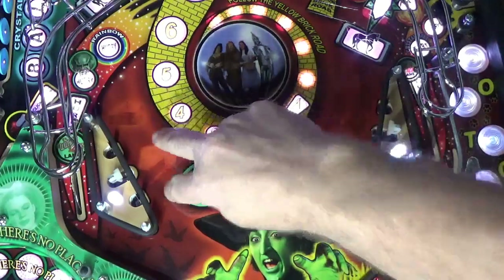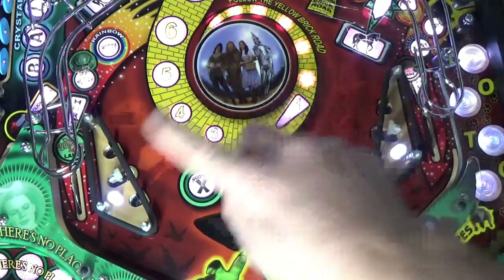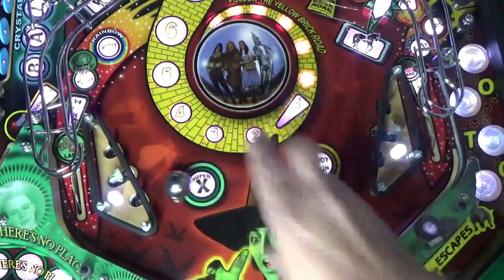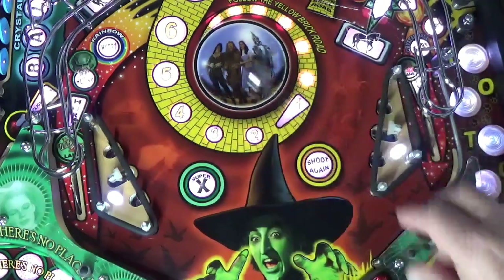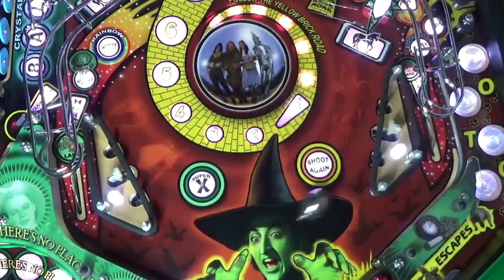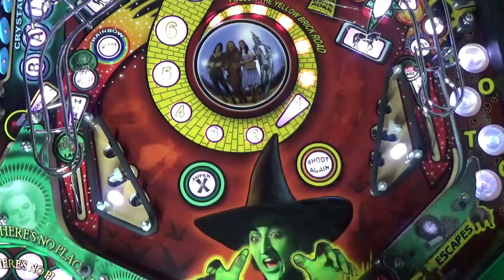I've readjusted the switches on the left sling and gapped them properly again. There's a reason why slingshots are set up and angled the way they are — a well-adjusted set of slings works really well at kicking the ball side to side on the playfield. It shouldn't take much of a hit from a rolling ball to trigger them; the slightest little roll should hit and trigger. Look at all the side-to-side action that happens when they're working properly. That's what slings are made for, and that's why they need to be working properly to keep your game fun.